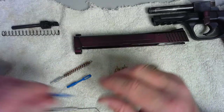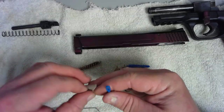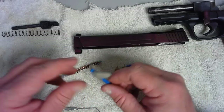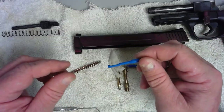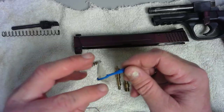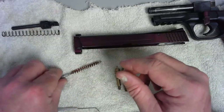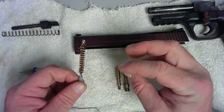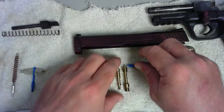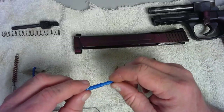The process is: first take your patch loop, put a patch through the loop, put oil on it, and run it inside the barrel. Think of it like brushing your teeth — this is the toothpaste getting into all the nooks and crannies. Once that's done, run your bore brush through — it will break up any carbon deposits inside the barrel. Three or four passes, or more if it's really dirty. Then use the patch jag and push a new patch through each time until the patch comes out clean.